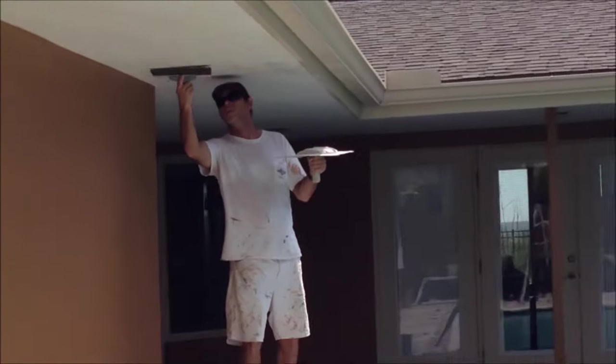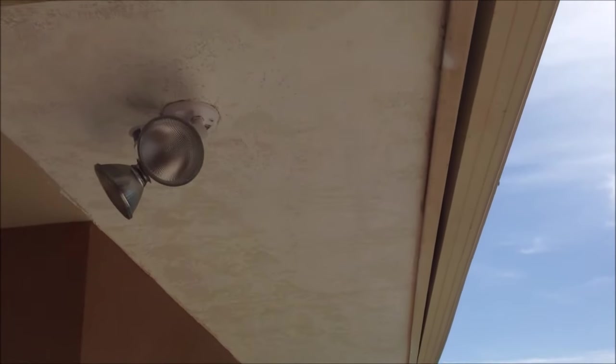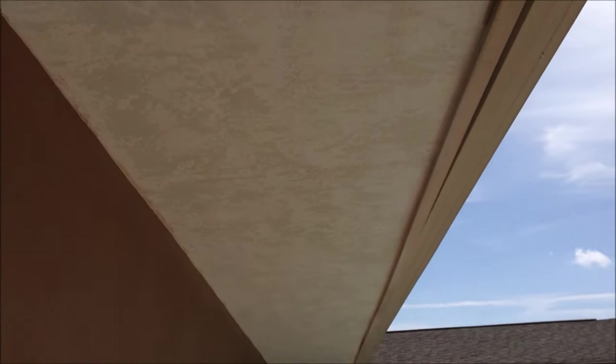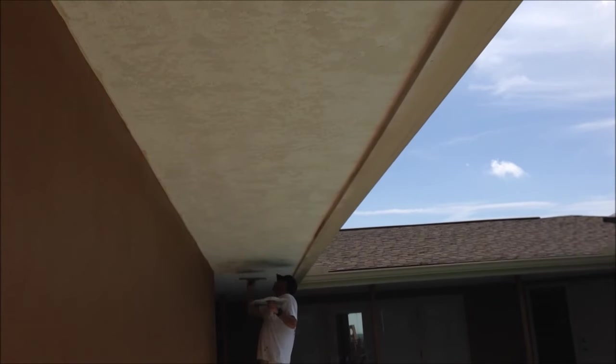Keep in mind that skip trowel is a regional term, so what is skip trowel here in Florida and other areas could actually look like a different texture. Always check and see exactly what these textures are called in your area.